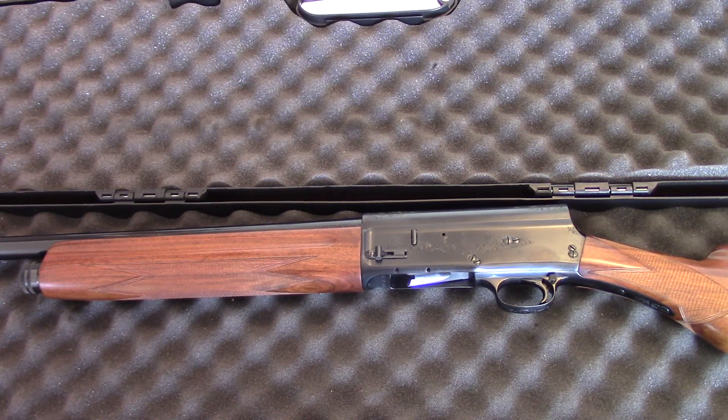Welcome back everybody, this is part two of the Browning Automatic 5, or the Browning A5. If you want to go back and look at the first video on this restoration project, I'll put a link down below in the description so you can take a glance and see what the shotgun looked like before I sent it off.